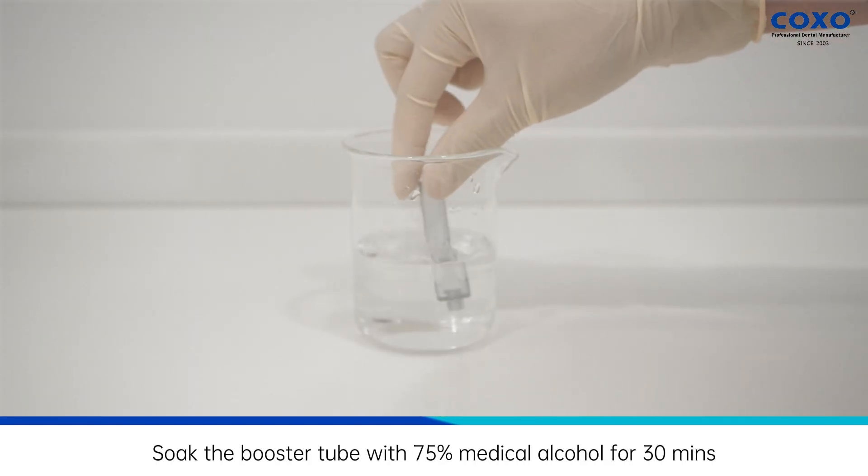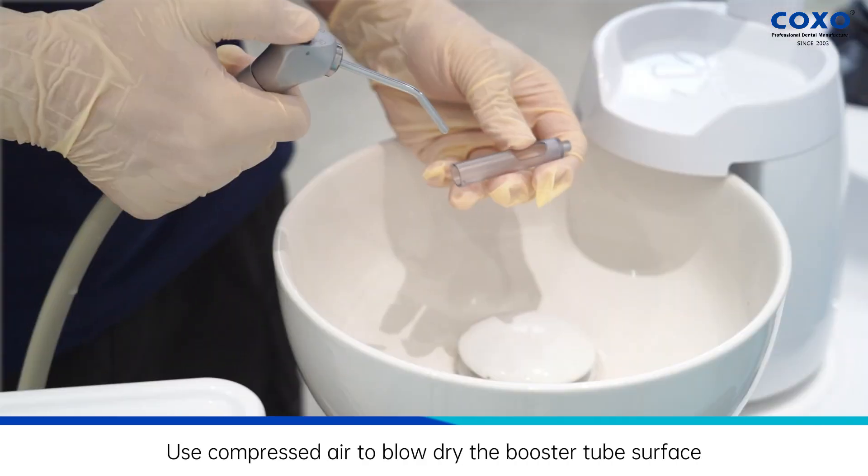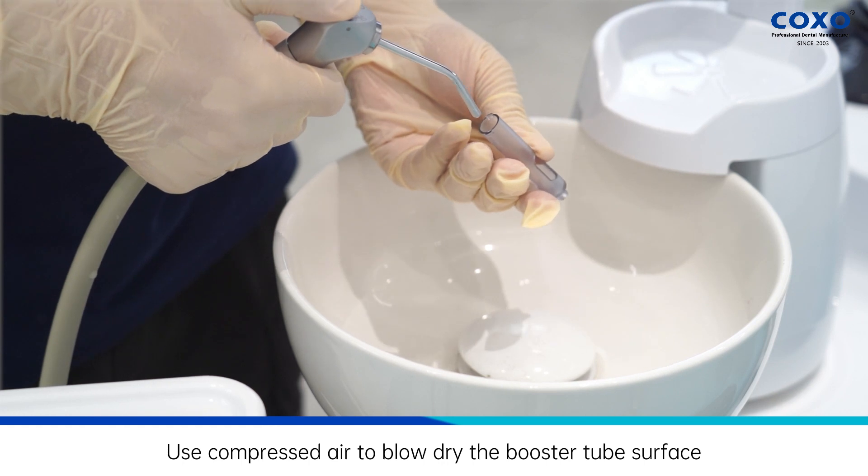Soak the booster tube with 75% medical alcohol for 30 minutes. Use compressed air to blow dry the booster tube surface.